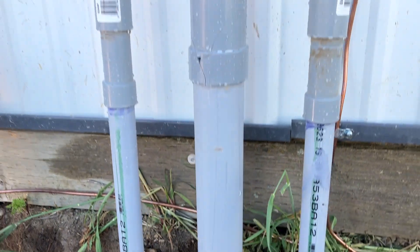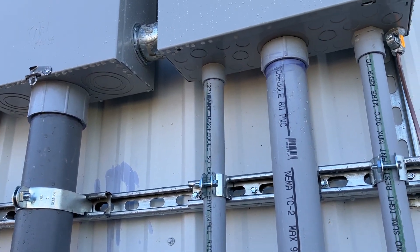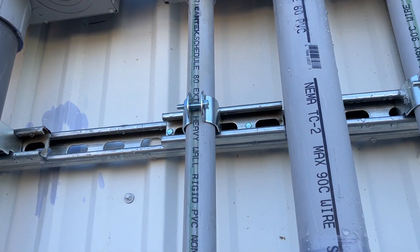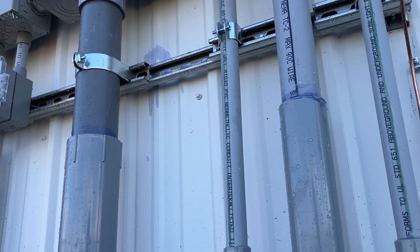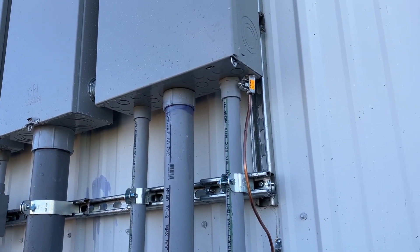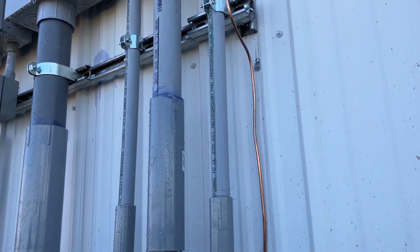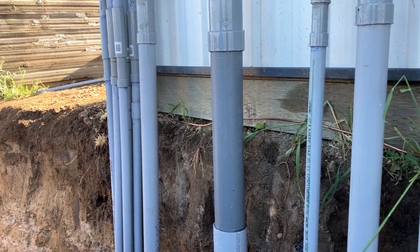A couple other things to think about: you've got to get power to a gate if you have a driveway. So there's a one-inch conduit running down to the gate to power a gate operator. We also put in another circuit to operate heaters for the water for the horses — horse troughs — and that runs out of those panels with a dedicated breaker.